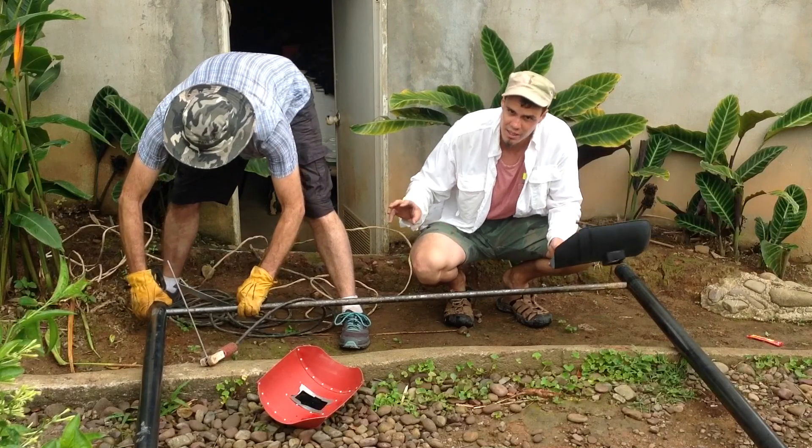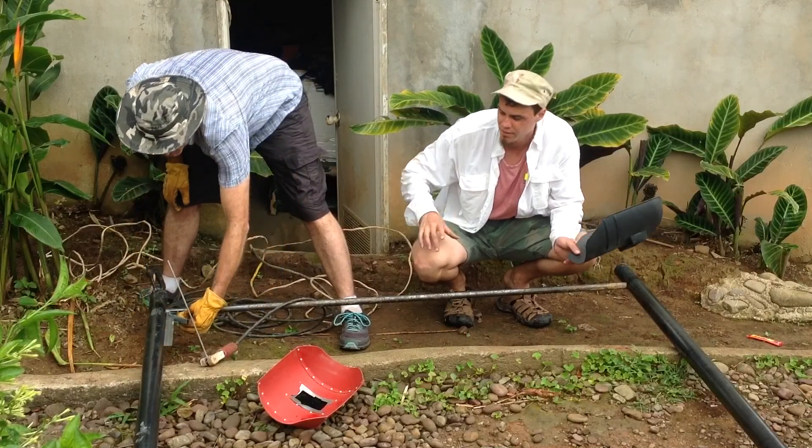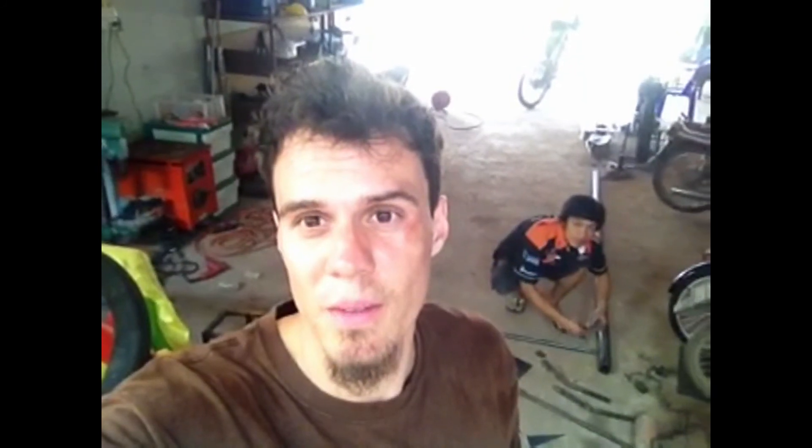Because once we weld it, it's going to be in place and we're not going to have time to adjust it after. We didn't have the right equipment for the original welding, so we decided to take it to a professional to fab it up. These dudes in Thailand, they fab everything — they're just amazing craftsmen.